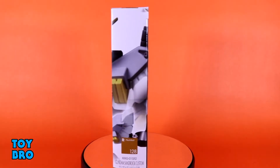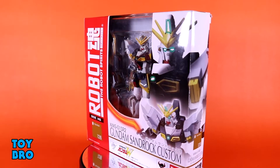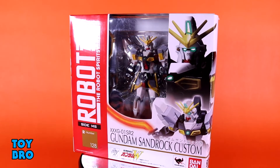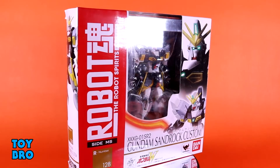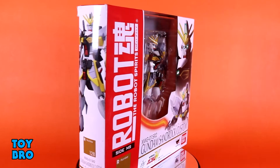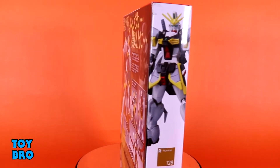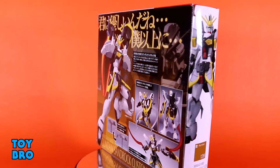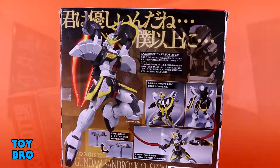He comes in kind of the older format packaging for this line, and he is not the anime-style figure. This is the older style where they are just an action figure — they aren't going for 100% anime accurate like they do with a lot of the subline stuff now. You've got a big Robot Spirits stripe down the front, product shot on the front, figure in a small window, and the back of the package has product shots showcasing how he can move, what he does, and all the stuff he comes with. So let's pull him out and take a look.